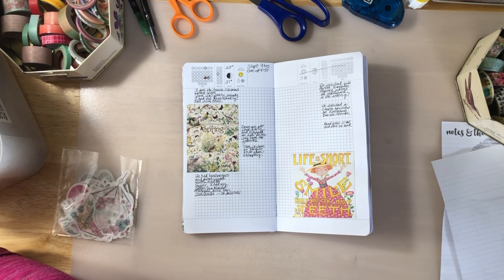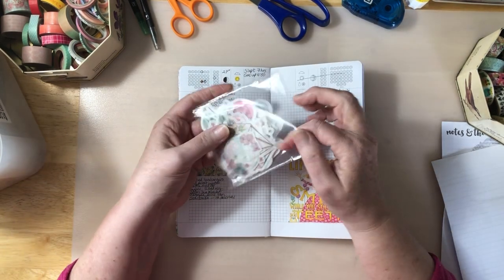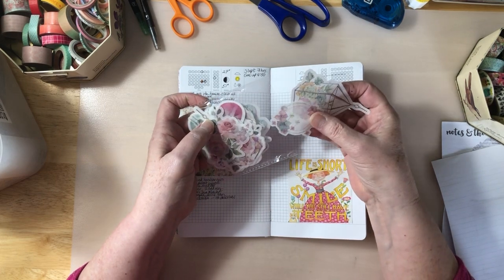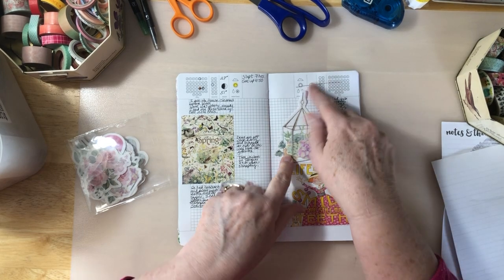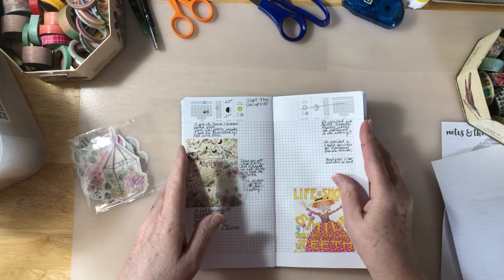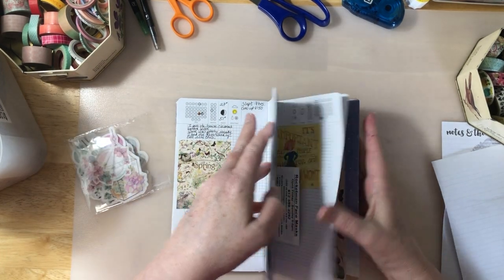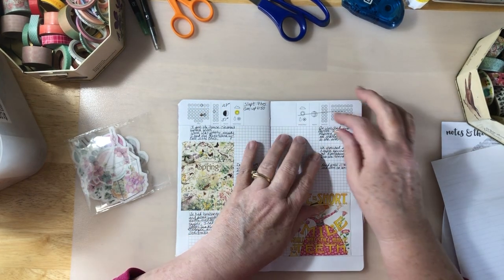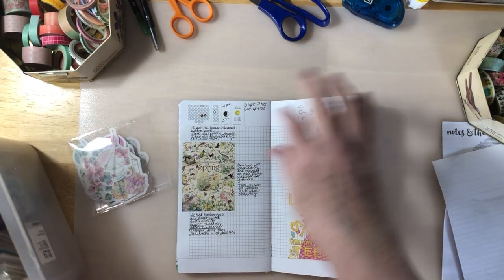I was working on the calendar and I need to do that. What I want to do is use a couple of these because I just think they're so pretty. I'm going to put one right here, but first I have to cover up this because there's extra pages. You only need 30 to 31 for a month and it has like 38, so there's extra pages and I do like to cover up this sort of thing.